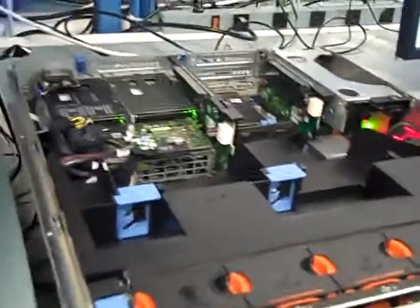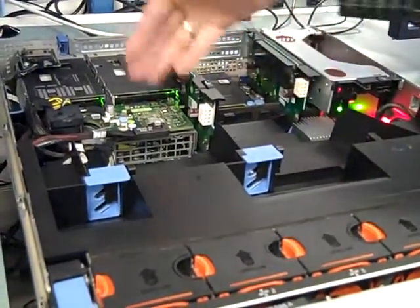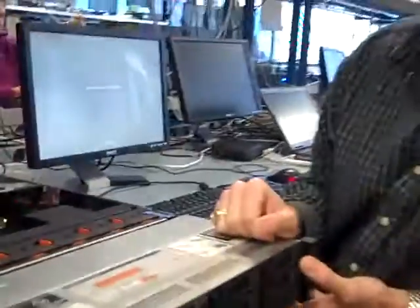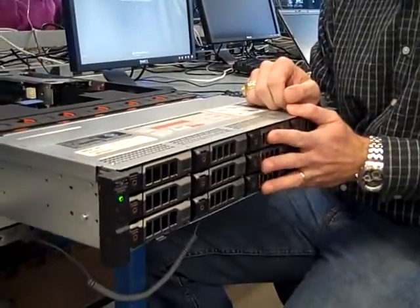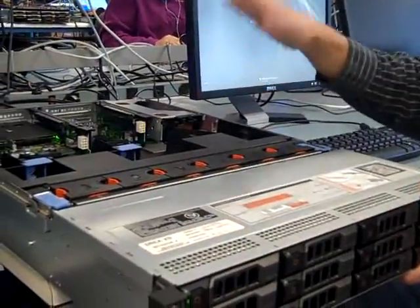Yes, and we're also supporting full-length GPUs over here above the shroud, which is something new to this 2U server as well. This is just one configuration — this thing has got a lot of configurations. This is the 3.5-inch drive version; there's also a 24-drive, 2.5-inch drive version, and just a lot of different configurations that you can put this thing into.